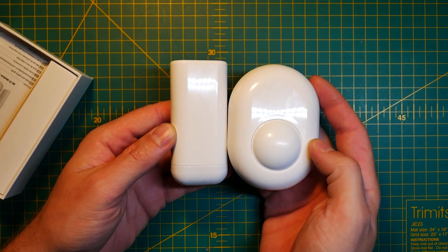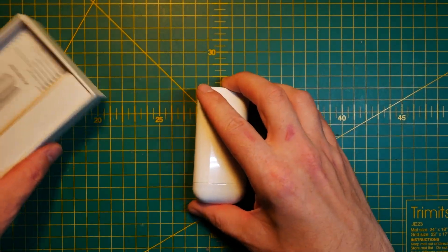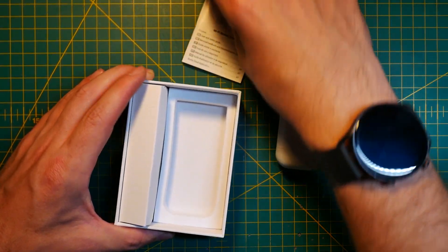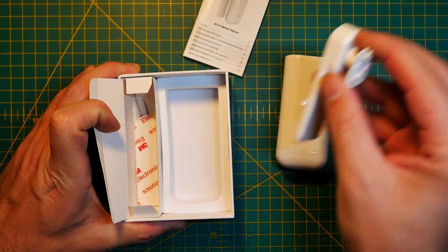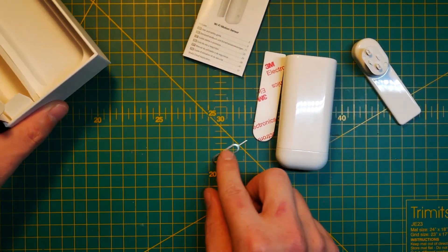The first thing you're going to notice is that the Shelly Motion 2 is much smaller than the previous device, which is great, because given a choice between two devices you're probably going to end up selecting this one on your wall rather than the bigger one. So let's take a closer look at the sensor itself, and if you are not the biggest fan of cloud, stick around, because it's Shelly — it's going to be interesting either way.